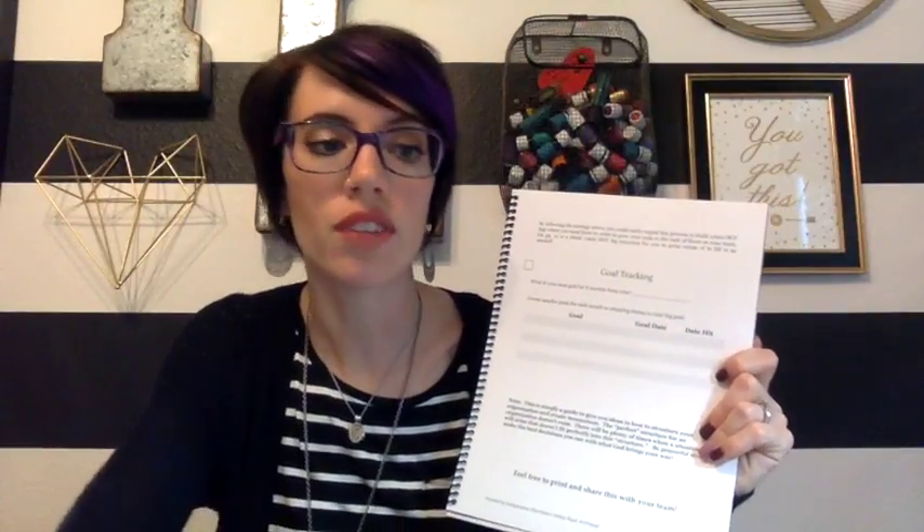Goal tracking — this is really important. If you're going through this with someone, go through this page with them. I would say skip the comp plan stuff, but make sure you do this. Get a class on the books, have them fill out their names for their circles — that's something they need to do on their own. What is your rank goal for six months from now? Talk to them about what that means, because if they're a new business builder they're not going to have any idea what rank they want to be. Help walk them through what that looks like. Create smaller goals for each month as stepping stones to your big goal. This is simply a guide to give you ideas on how to structure your organization and create momentum — the perfect structure does not exist.